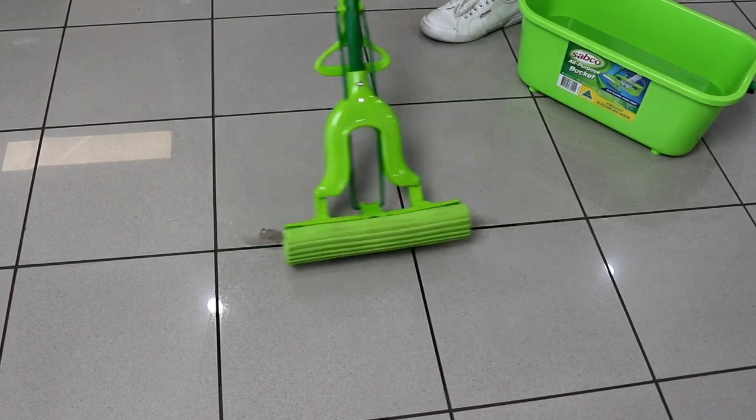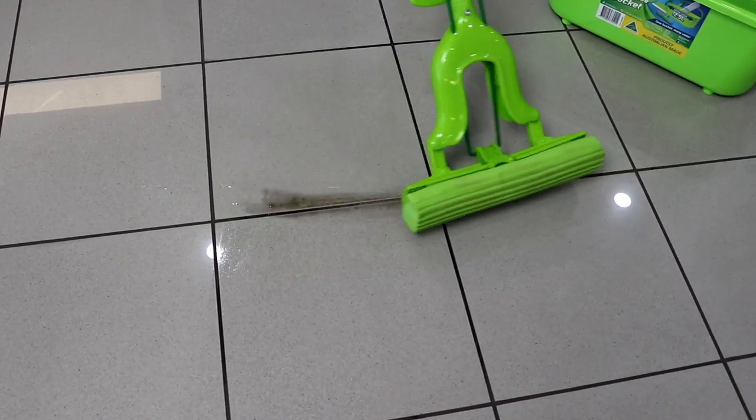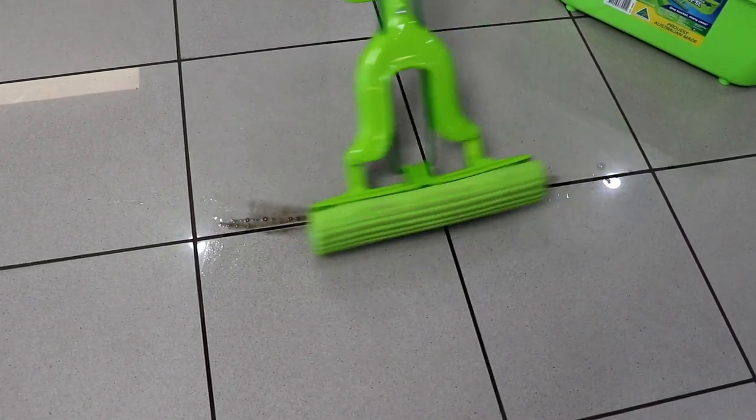Look how much dirt it removes from the floor. Just another way Sabco helps you keep it clean.